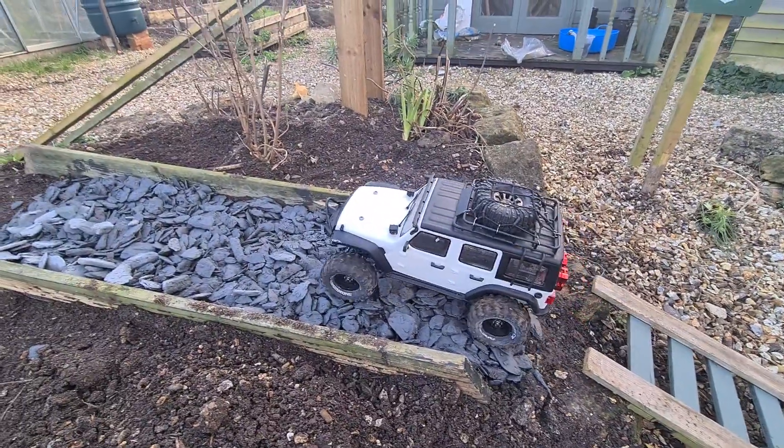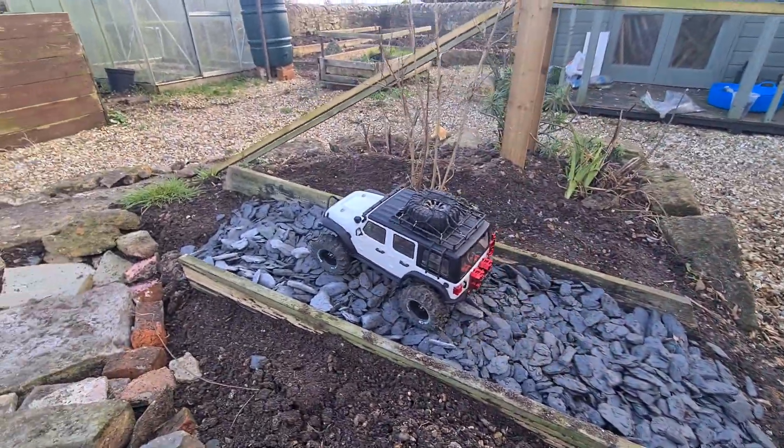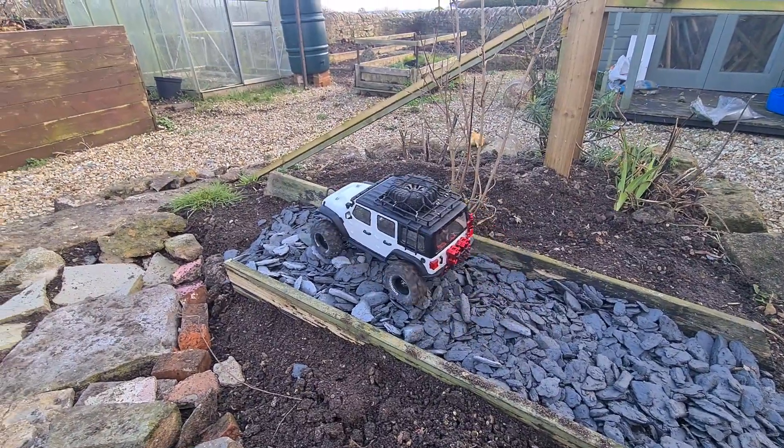I've added some stuff — I've added some of the slate to this little path here. I do need another bag of it just to finish off the end.